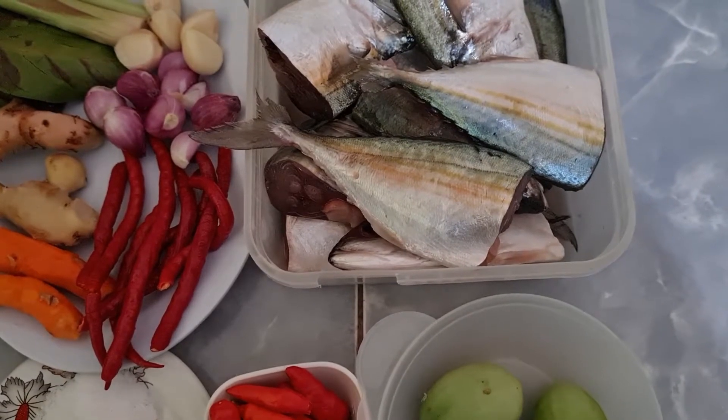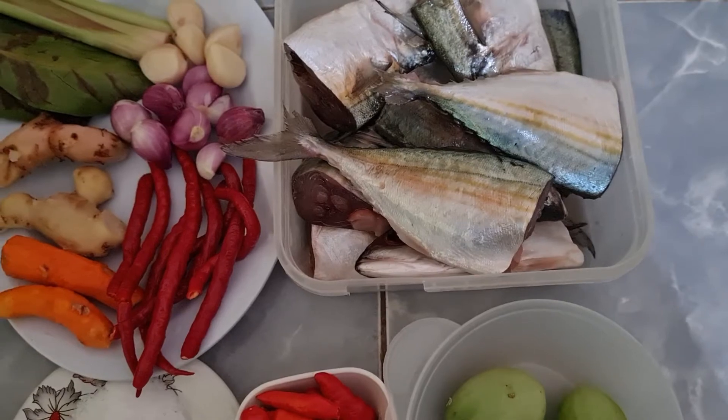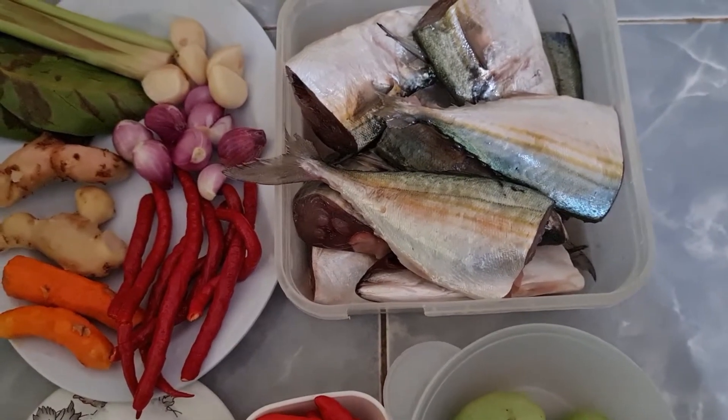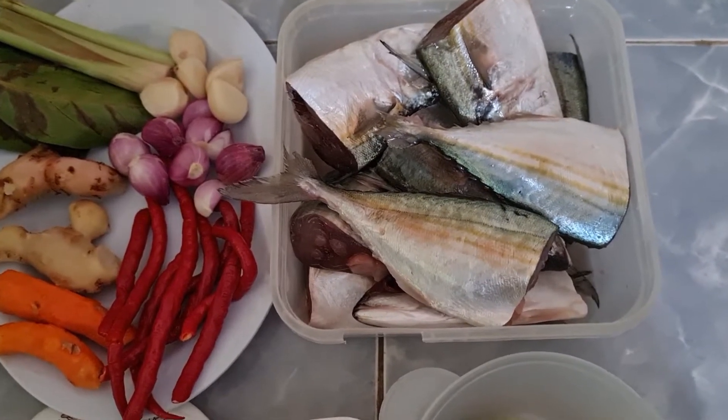Assalamualaikum warahmatullahi wabarakatuh. Jumpa lagi teman-teman di channelnya saya Bunda Lidis. Kali ini saya akan masak pindang kuning ikan kembung banjar, tomat hijau.